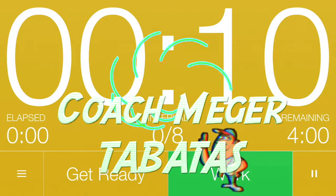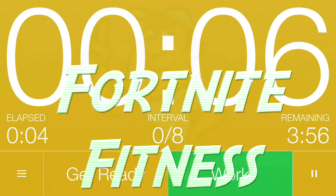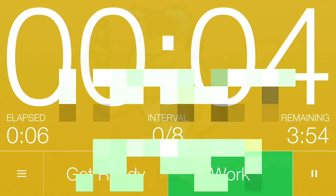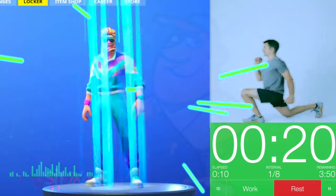Here we go! Get ready! 3, 2, 1. Okie dokie!